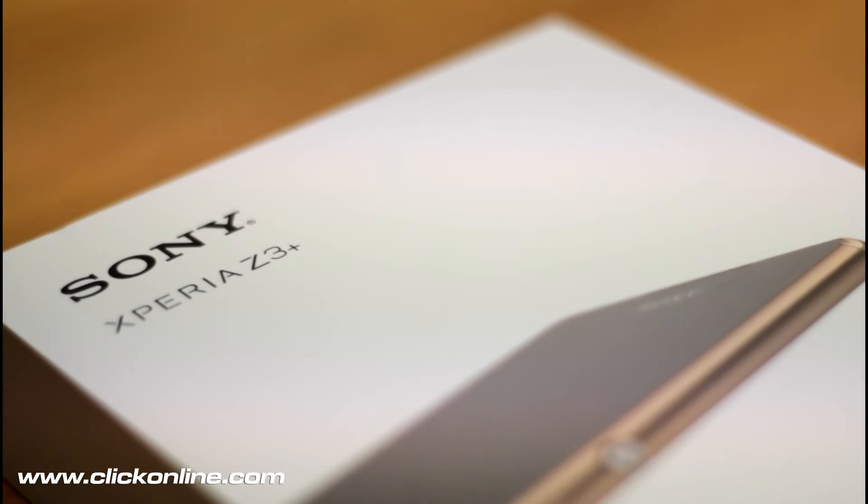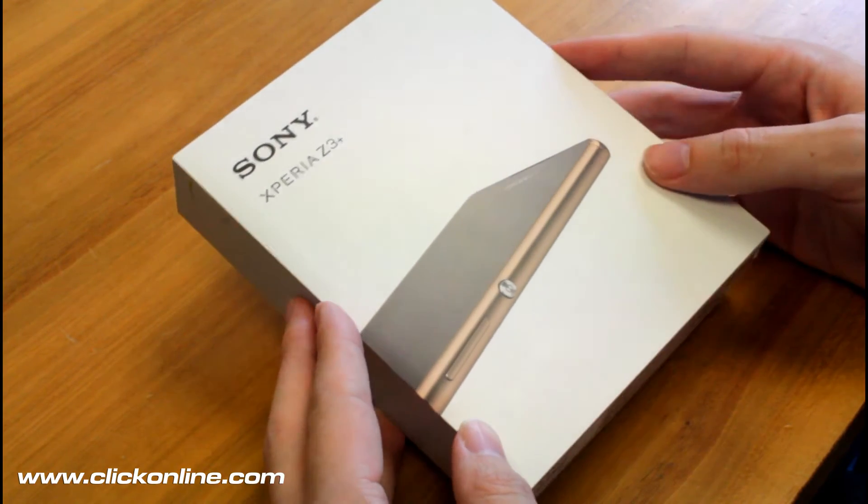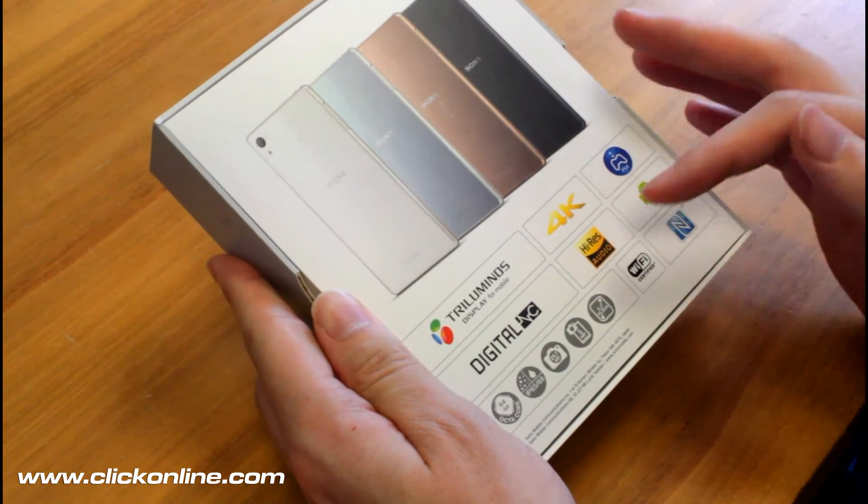Hello everyone, today we're here unboxing the Sony Xperia Z3 Plus. As you can see from the front you just get a simple preview of the device itself. We have our model here in copper. On the rear of the box you get to see all the various colors that it's available in and some of the key features.